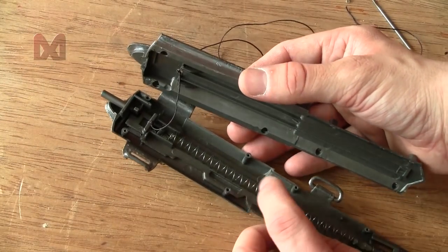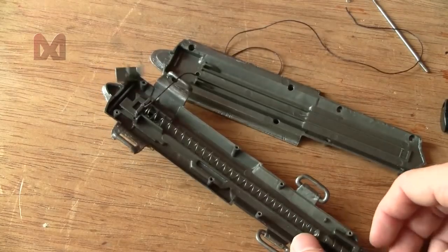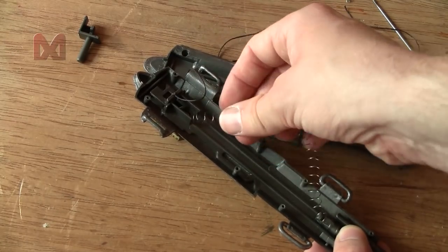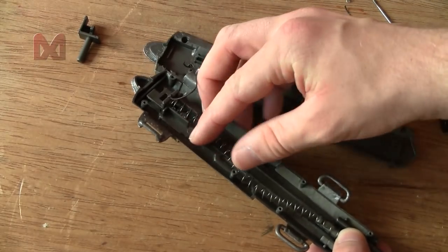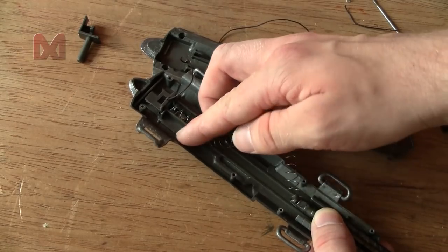Now I know why this spring makes such an awful sound — it's loosely in here. When you compress it, it kind of curls all over the place.